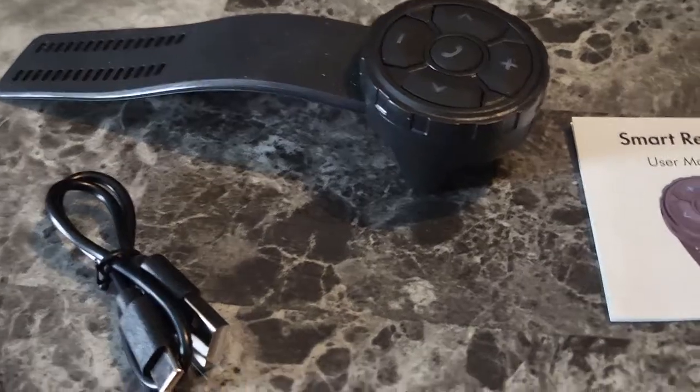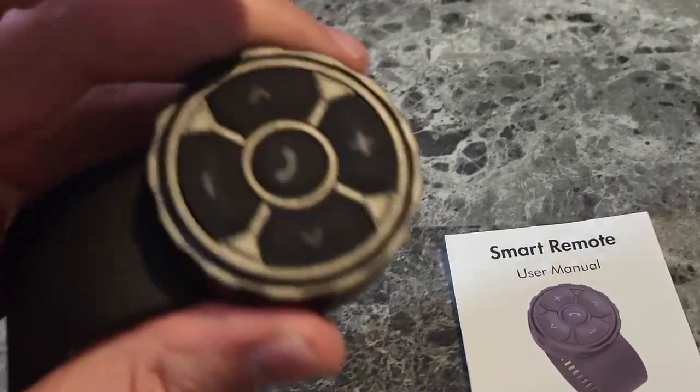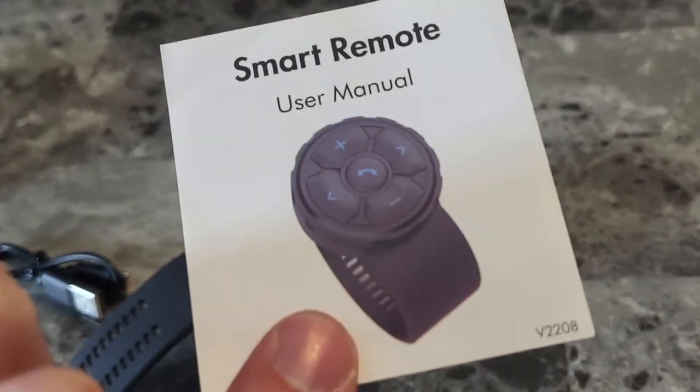Alright, so in the box we find none other than the Smart Remote itself. The call button right there, volume, and skip. So it depends what you're using these for — these would be for the tracks, volume, pause, play for music. And we got the USB 2 Type-C charger for an ultra-fast and modern charge. It includes a user manual as well.